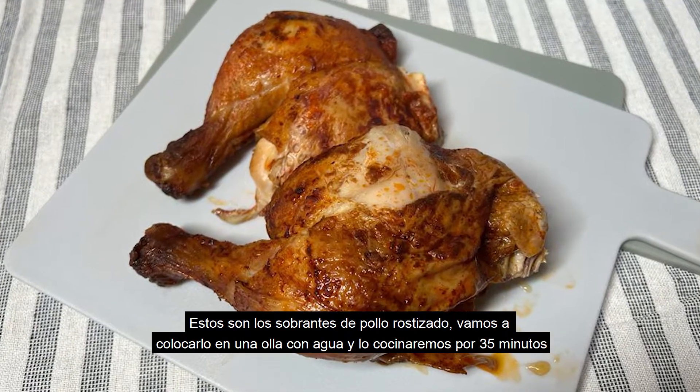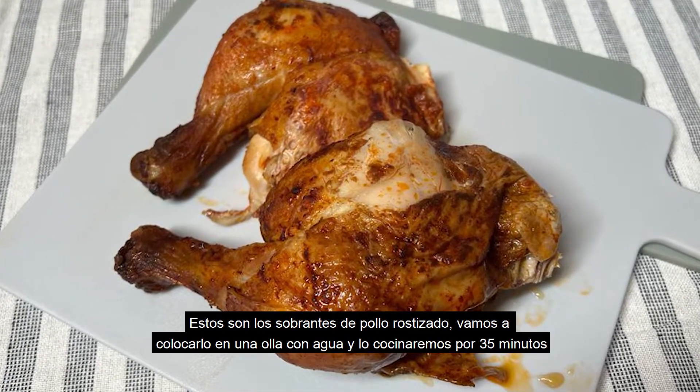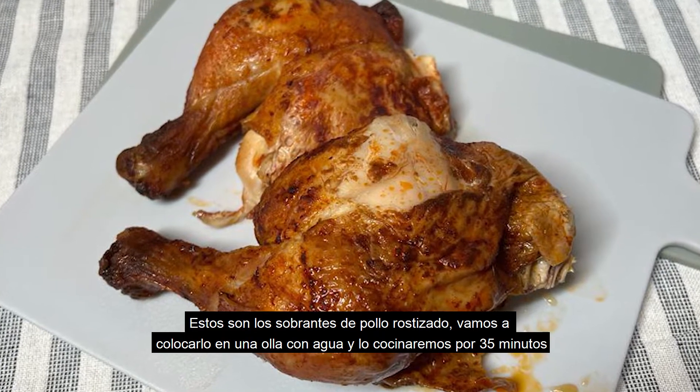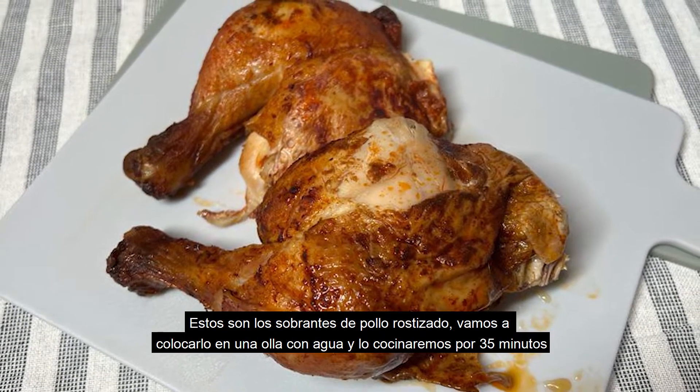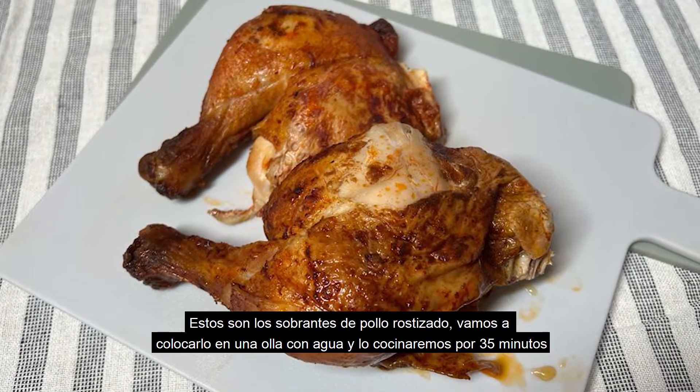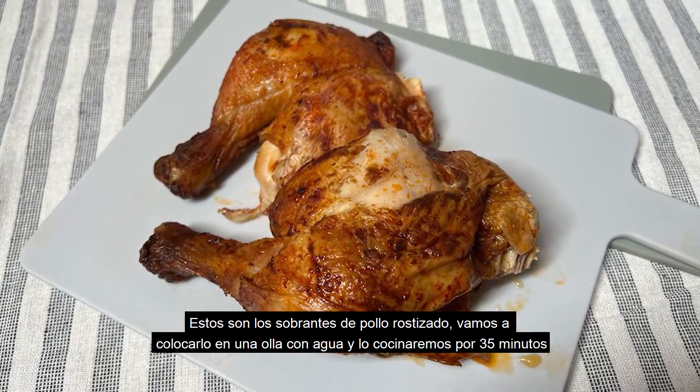These are the leftovers. I put them in a pot full of water to cover it and let it boil for 35 to 40 minutes.